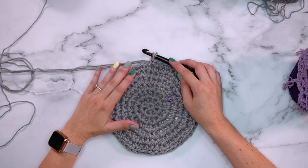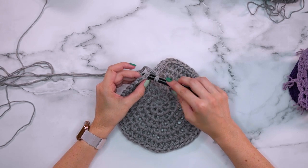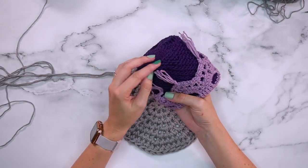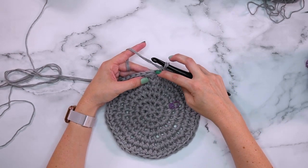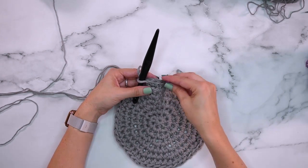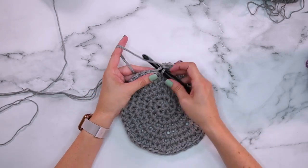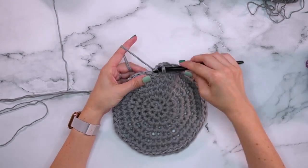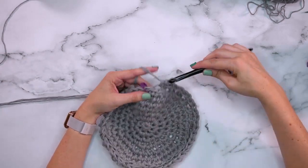Now we've done seven rounds and it's time for round eight. For round eight I'm going to be working stitches into the back loop only — not inserting through all the strands, just through that back part of the top V. This makes a nicer edge that causes the basket to be flatter and less rounded, a bit more sharp. The repeat for round eight is: skip the first stitch, then two single crochets into the next stitch, working in back loops only. Repeat that all the way around.